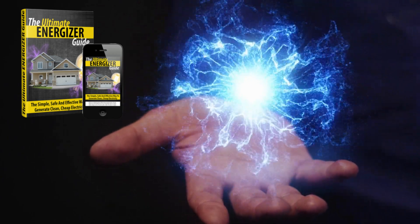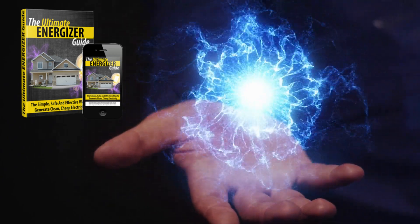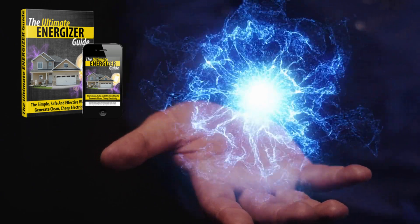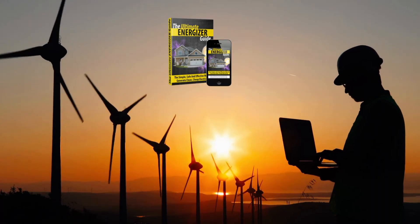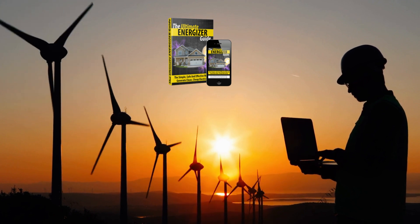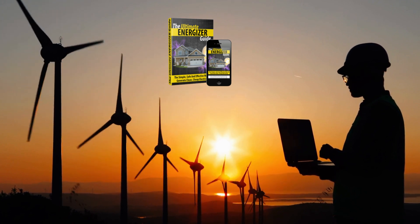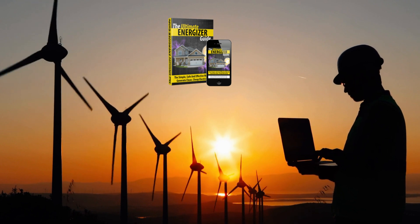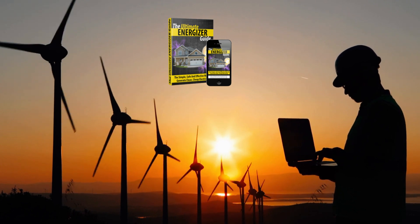What truly sets the Ultimate Energizer Guide apart from other similar resources is its commitment to simplicity and affordability. The creator firmly believes that we don't need to spend a fortune to harness the power of technology and create a personal electric generator. And after going through the guide, I'm inclined to agree.